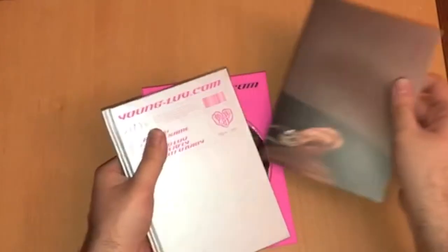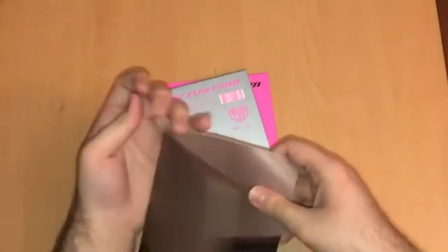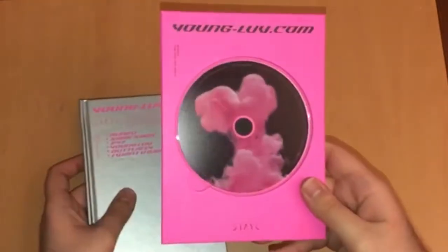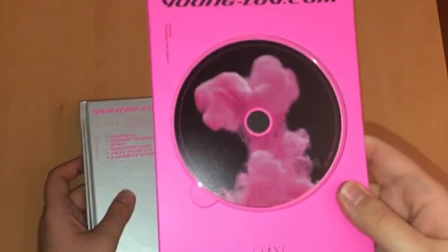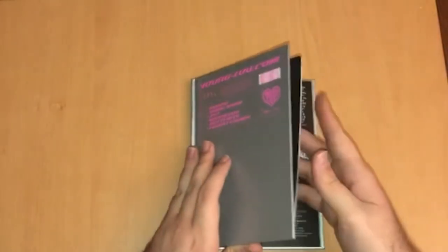Let's move on to the second version. I recognize this — I think this is Aiza or Seoun. Oh, it's Seoun! So our fold-out poster this time is Seoun. The back is empty — very pretty poster. We also have the same tattoo and scent card, I'll just leave it in the bag. And here we have the disc, and this one is pink. I like this one — very bright.